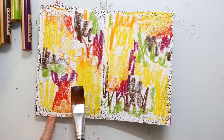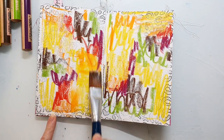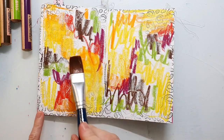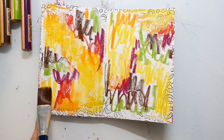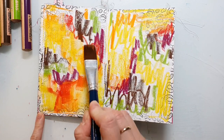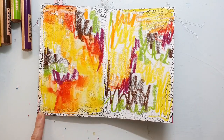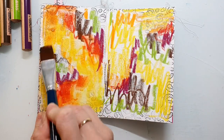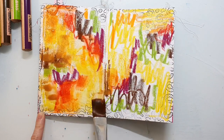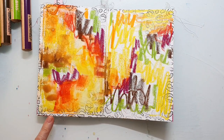Now I'm blending the background together using water with a brush. You have to be a little bit careful not to mix all the colors completely together because this would create mud. I just blend the areas carefully so I don't mix in the brown everywhere or mix the green too much.